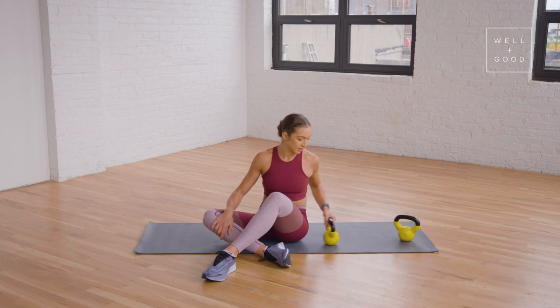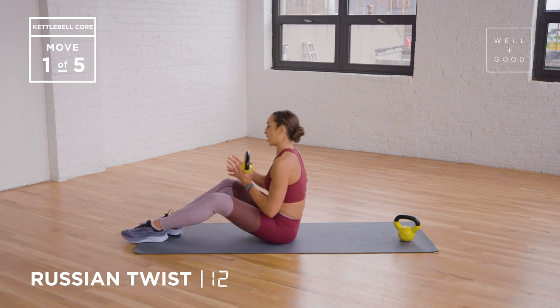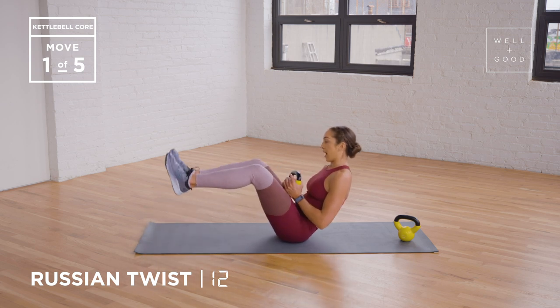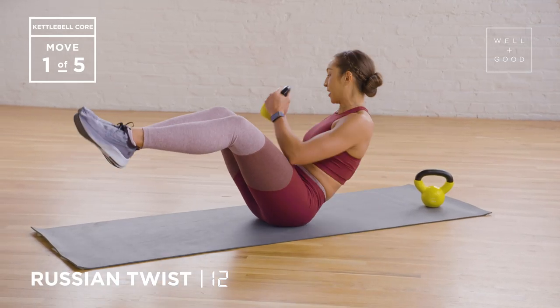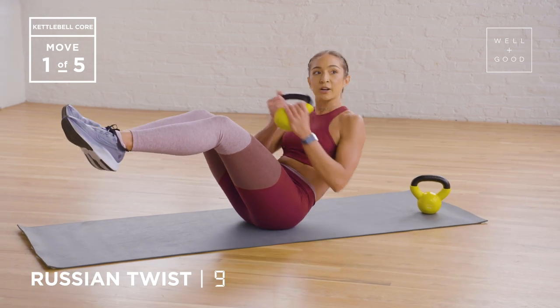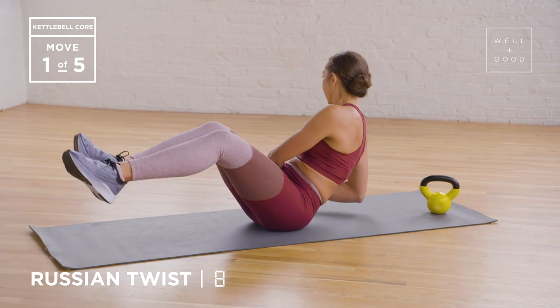So let's get started. First exercise, we're gonna move to a Russian twist. You just need one kettlebell. I'm gonna start in my V-sit position. If you are a beginner, I recommend keeping your heels on the ground just lightly. And if you are more advanced, then you can go ahead and lift your feet up off the ground in almost a tabletop position. So one rep is gonna be touching it side to side — that's one. You don't have to completely slam it down to the ground. Just really think about pulling your navel in towards your spine so that you're not letting your lower back round out.